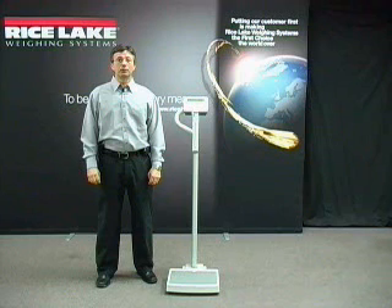The scales include an eye level with height rod, waist high, and floor model for most stand-on applications of patient weighing.